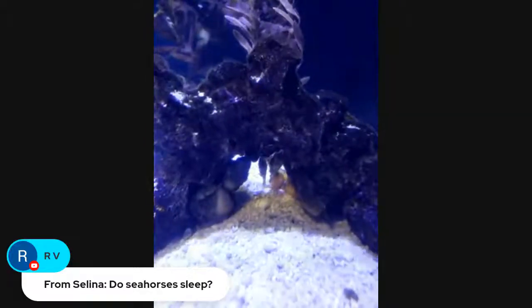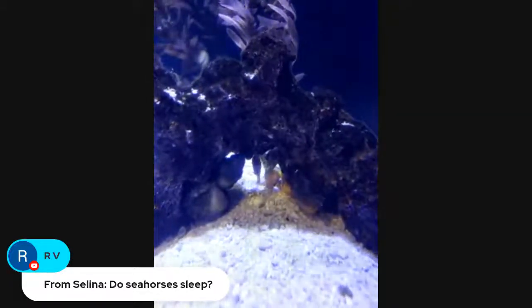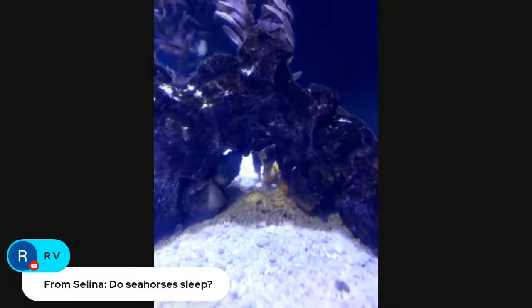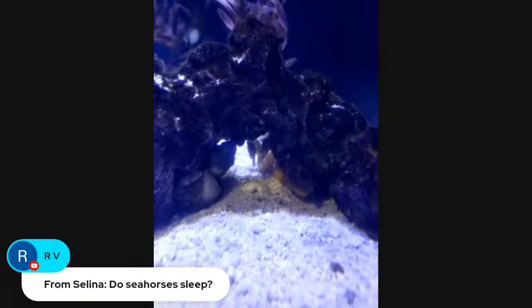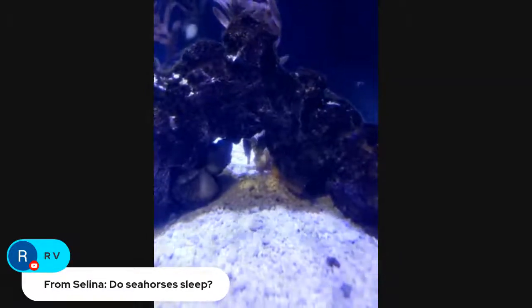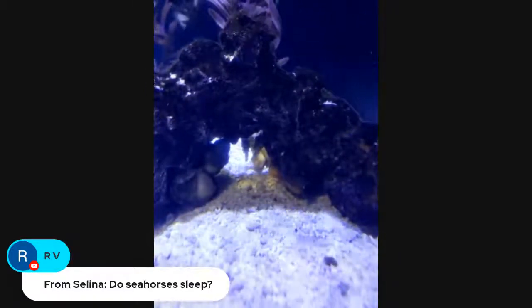So Lena would like to know if seahorses sleep. They do — they definitely have periods of rest. It doesn't look quite like what you think human sleep is, because they don't really have eyelids, so they can't close their eyes. But they definitely do rest, and honestly they don't move a whole ton during the day anyway — they rest most of the time.